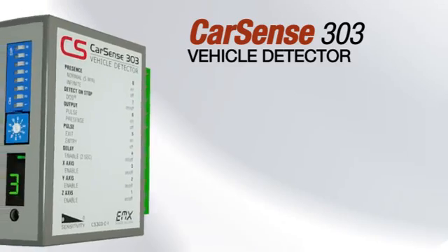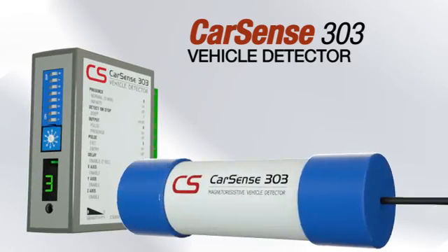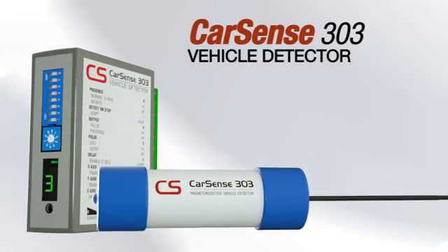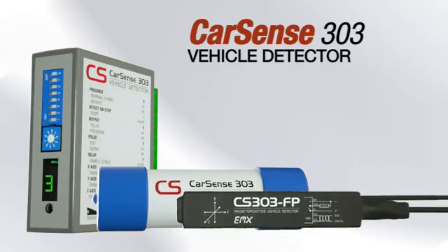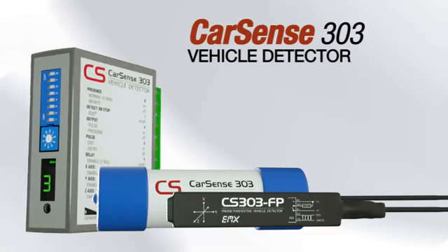The CarSense 303 by EMX Industries is the latest in loopless vehicle detection. Its state-of-the-art magnetoresistive technology is sensitive to changes in the Earth's magnetic field, similar to geopositioning devices used in cell phones worldwide.